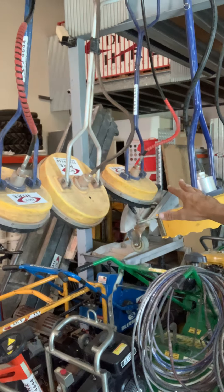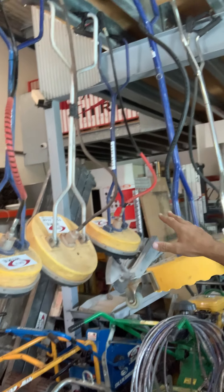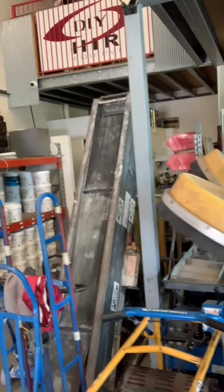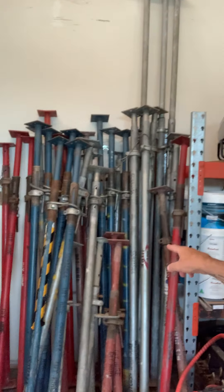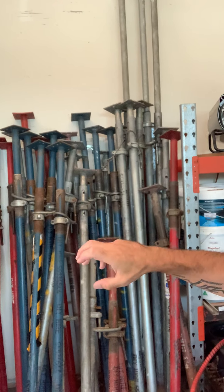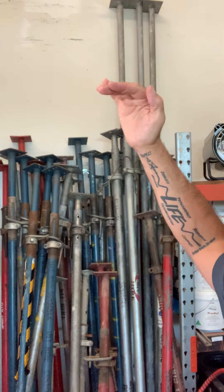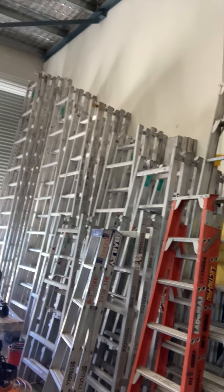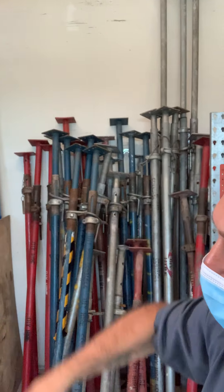These here clean or grind concrete — they're called concrete grinders. They clean concrete over a big area and you attach a huge hose to it. Over here these are acro props — so if a ceiling has fallen, you actually prop up the ceiling and put those in.